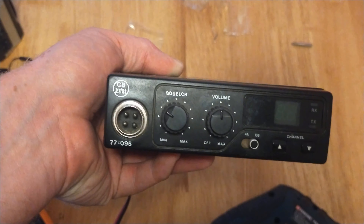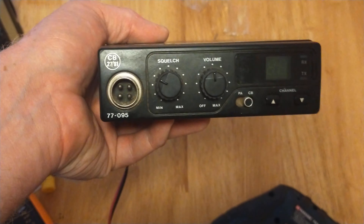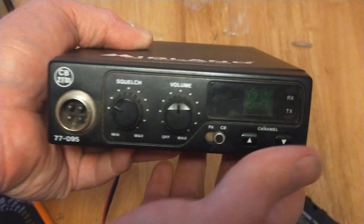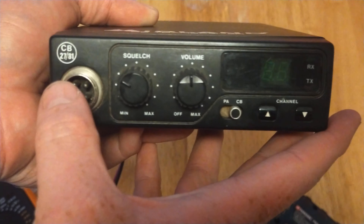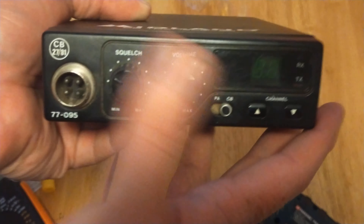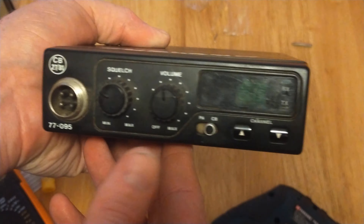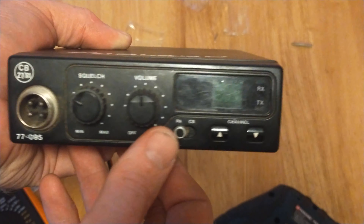Hi guys, a quick one to answer a viewer's comment. This is a Midland 77095 40-channel CB radio, type approved under the CB2781 regime. The question was from Viewer Triple J asking if this was the same as the Kernow Beta 1100, because it looked similar.